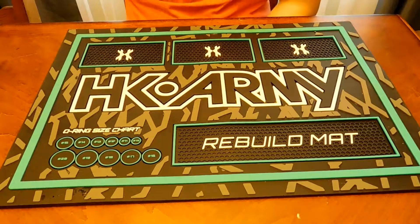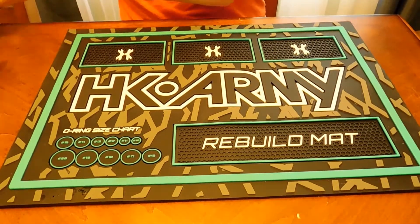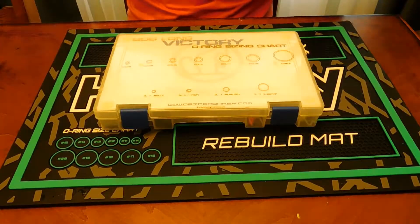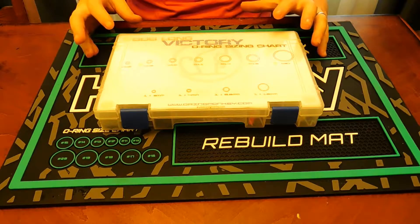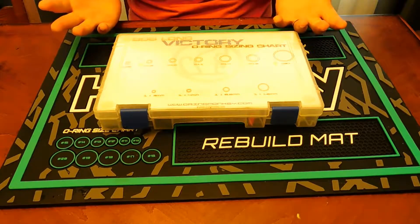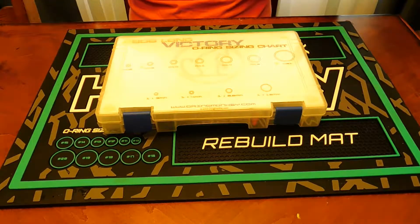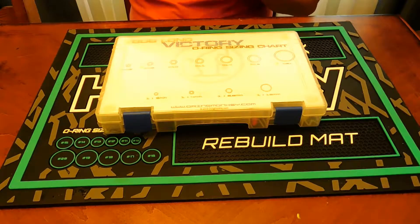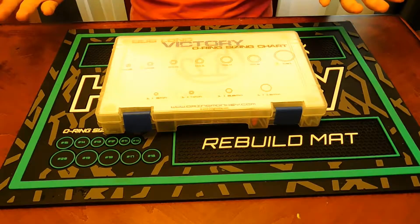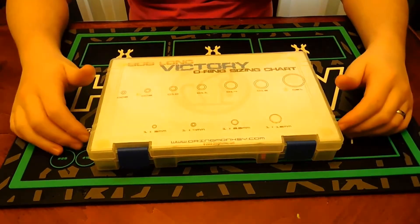Everyone should have the proper O-rings and parts to fix their gun. Some people say they have a backup gun and will just switch if there's a problem — that's fine. But I think it's important to have the right parts with you either way.